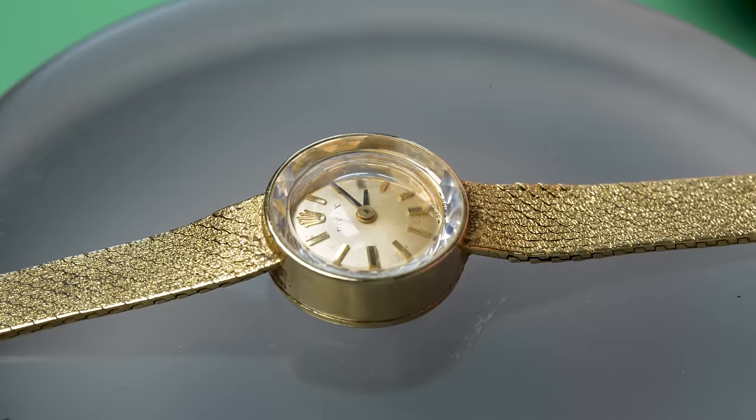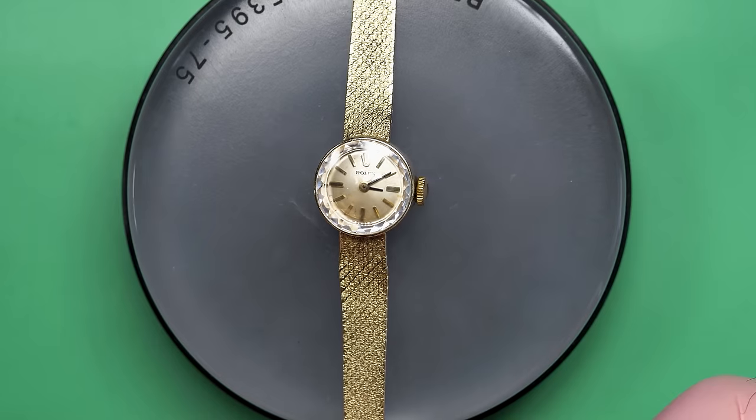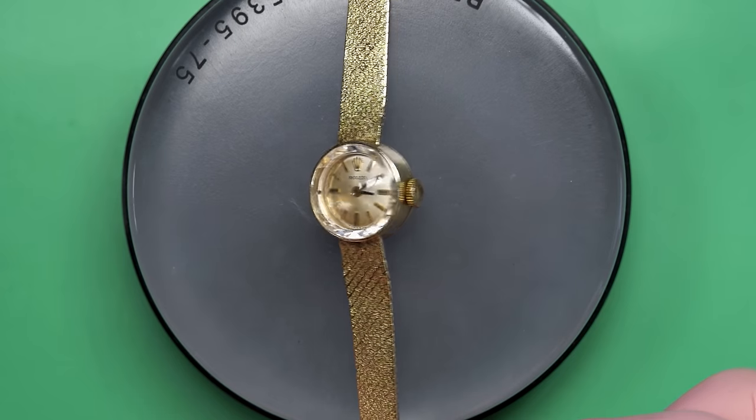Look at this thing on the bench. I put up a video a while ago that said it was the smallest watch that I'd ever worked on, and this one has to take that crown from it. Take a look at this thing — this little tiny Rolex dress watch. This is a women's watch.